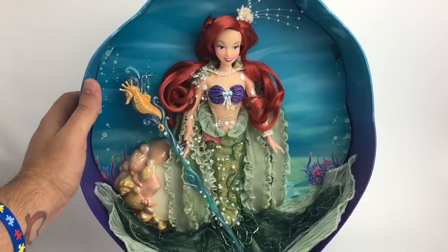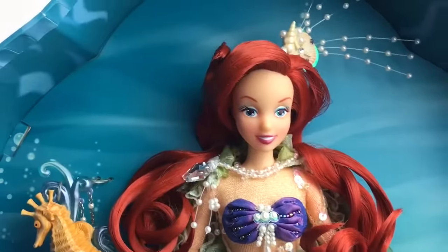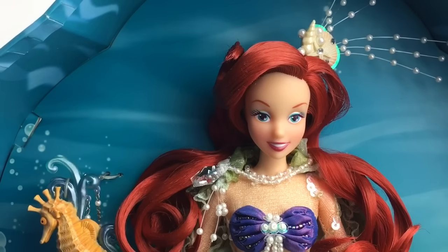Plus I bought her from my partner, so it's just not really mine. But let's take a closer look at Ariel so you guys can see all the little details, because there's a lot of details on this doll.